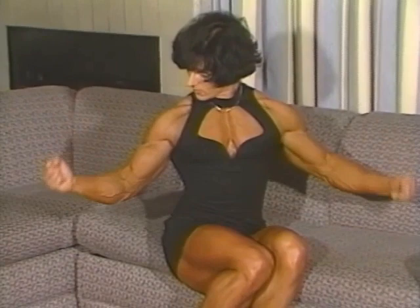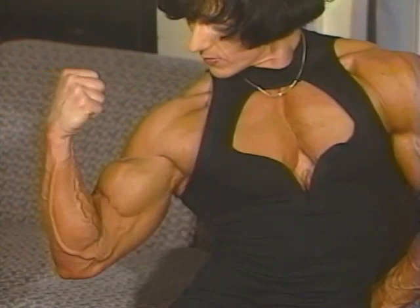Now, just do one arm at a time. Just like that, yeah. Nice, Krista. Yeah. The wings are coming out. Looks beautiful. It's great.